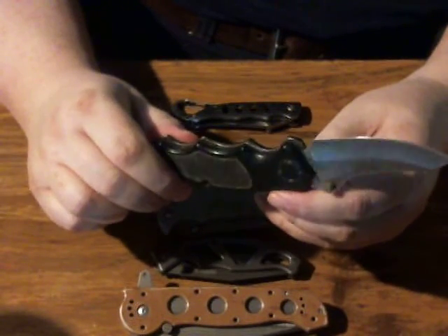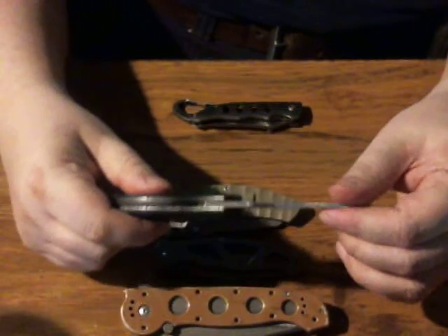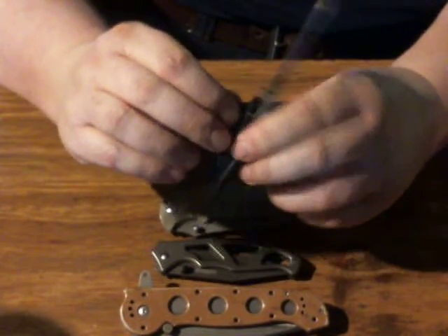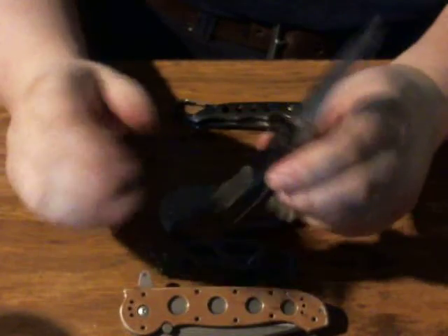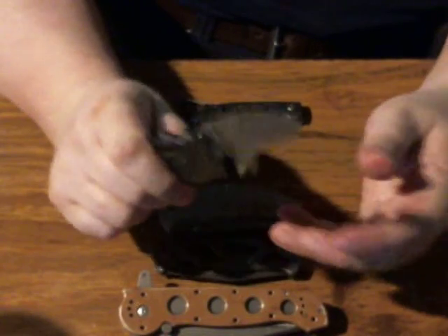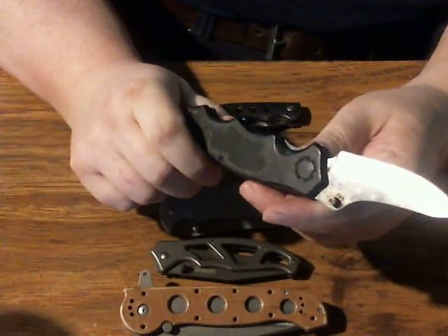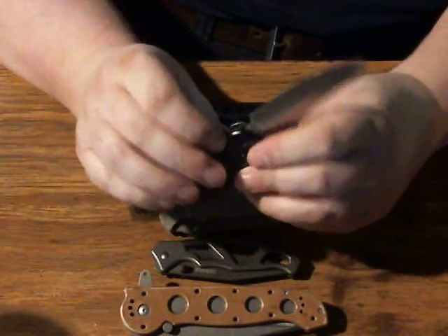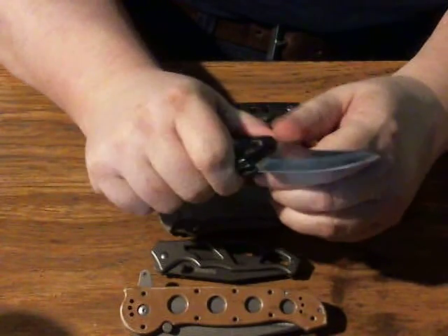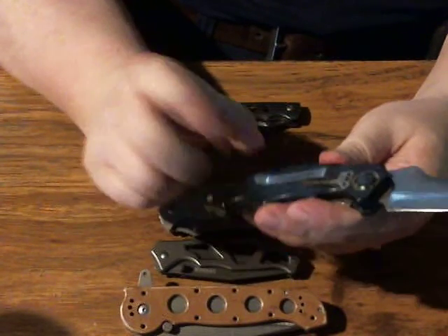Then you have to look at blade wobble. This one, as you can see, has a lot of blade wobble, and on this knife you can't do anything about it — there's no real way to get in there and tighten it. If it wobbles and you can't tighten it, that's a problem, because even if it takes one whack and doesn't close on the spine whack test, you could be using it and the blade's wobbling, the liner is wobbling out, and all of a sudden the knife closes and you lose fingers.